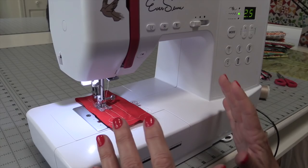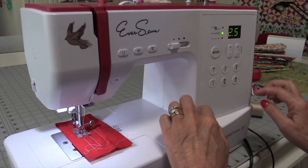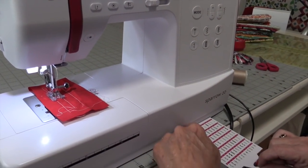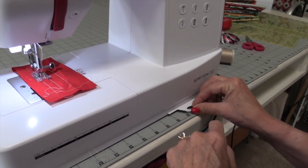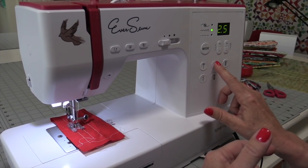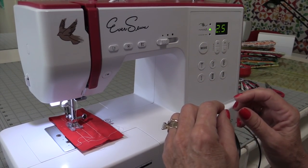It also has a needle threader. Over here is kind of the guts and brains of the machine. The machine comes with 80 stitches, and this little card down here tells you what each stitch is. You have your straight stitch — you don't have to program it in. You've got your zigzag, you've got your buttonhole. Some stitches are automatically there.